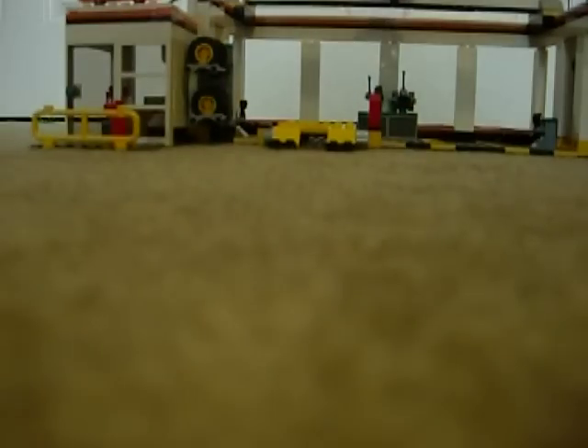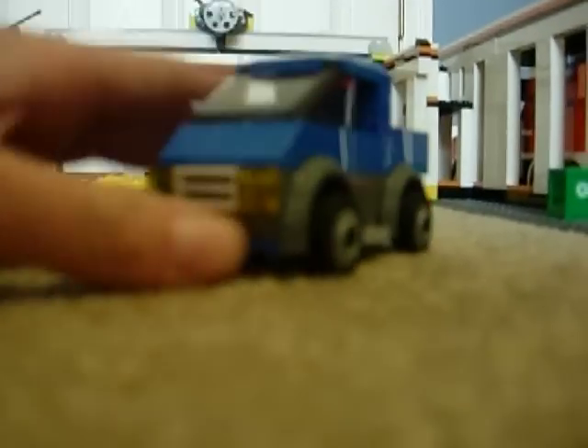Now for the vehicles. The first little build here is this little blue truck. It's a basic chassis on the bottom. You have a place for the hook for the tow truck to go in, and you have this little windshield and a roof. There's a red piece, a license plate, and it rolls real nice with a grill piece and two headlights.